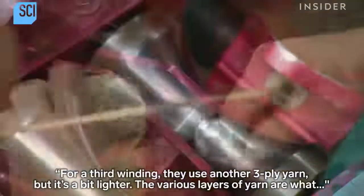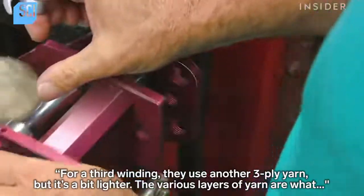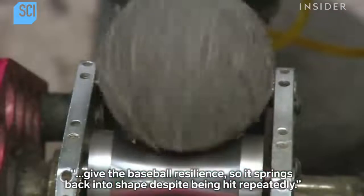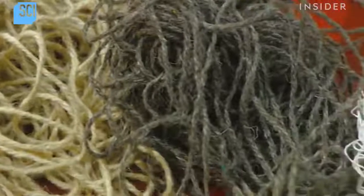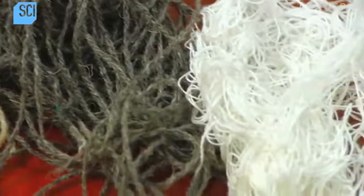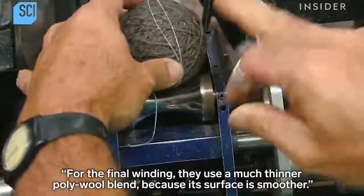For a third winding, they use another three-ply yarn, but it's a bit lighter. The various layers of yarn are what give the baseball resilience, so it springs back into shape despite being hit repeatedly. For the final winding, they use a much thinner polywool blend because its surface is smoother.